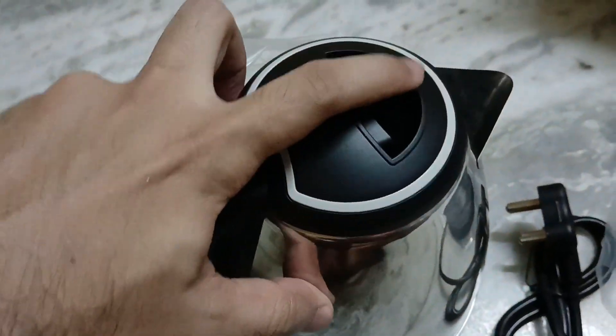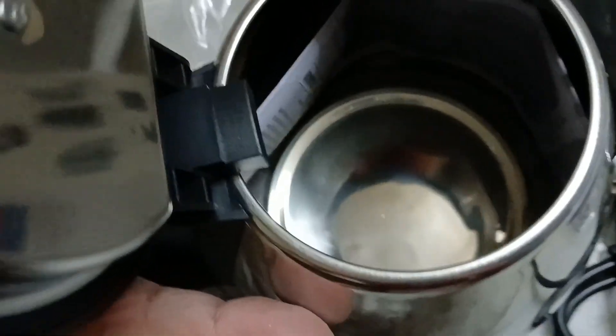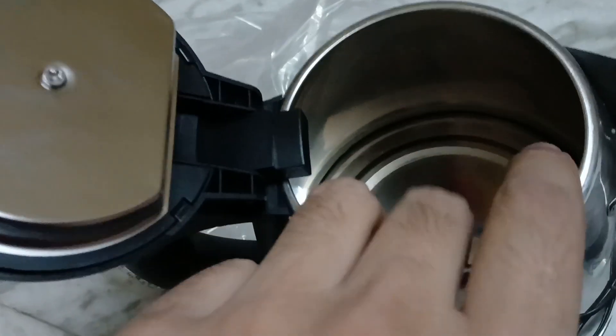The way this works is you click on this button on the top and that will open the lid. This is how the inner container looks like. There's a warranty card here — let me take it out. This is the user manual as well as the warranty card — I'll keep it aside.